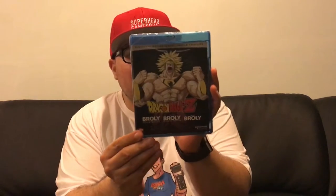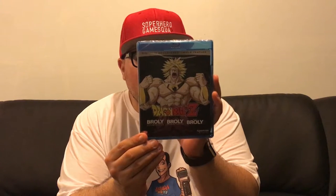So today we're going to — whoa — I'm going to unbox another Dragon Ball Z movie. This is actually a triple feature. This one is the Dragon Ball Z Broly Triple Feature, which features Broly the Legendary Super Saiyan, Broly Second Coming, and Bio Broly.